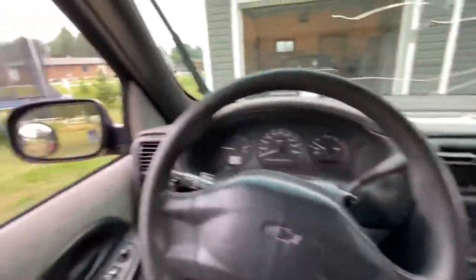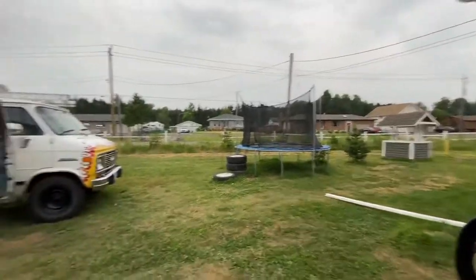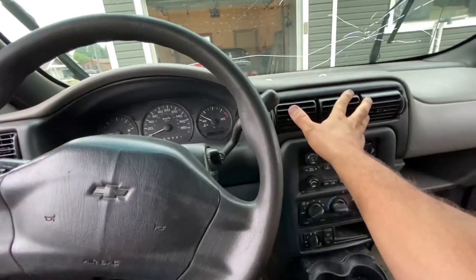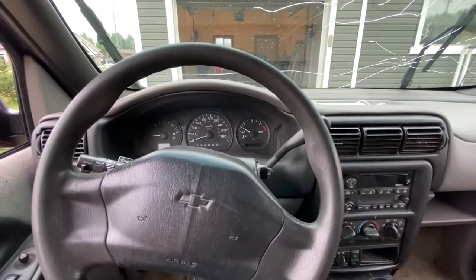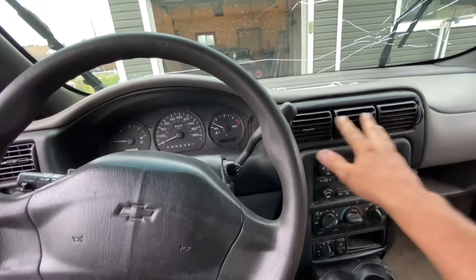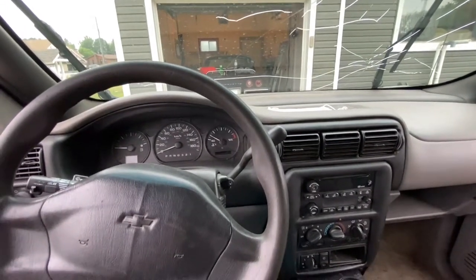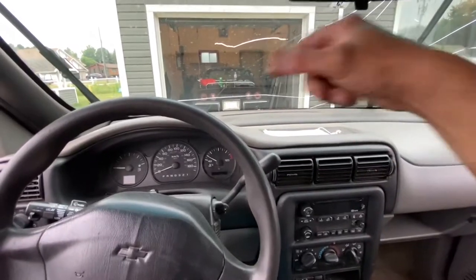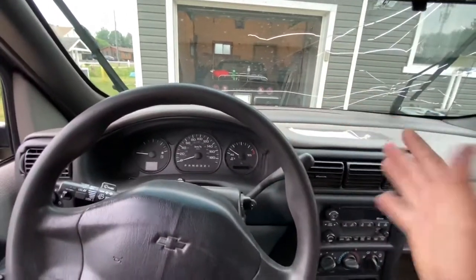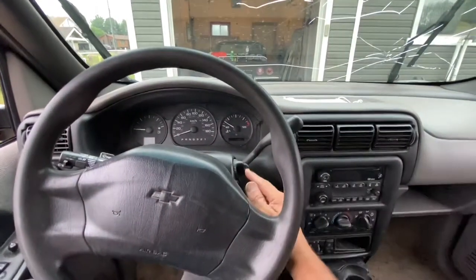Both bleeders are tight. Now we need to go for a short drive — literally just down the street, a U-turn, and back, maybe 45 seconds of driving. With the heater on full, after about a minute you should start to feel heat coming out of the vents, and that tells you the air is out of your system. When a car is sitting still you can keep bleeding the nipples and it'll still have air — moving the car helps, because accelerating and decelerating moves the coolant and gets the air bubble out.